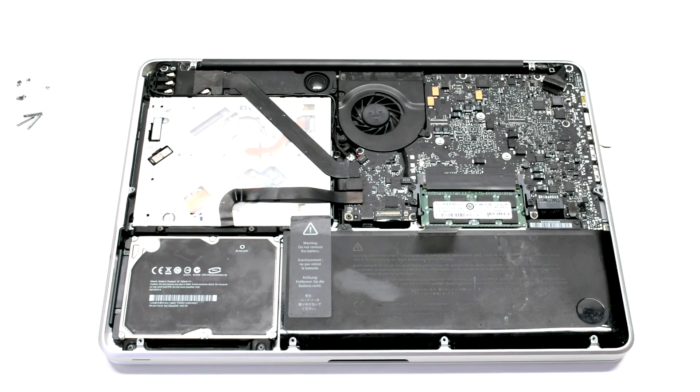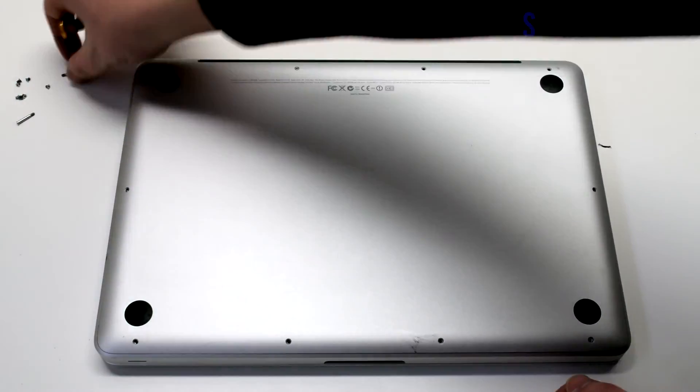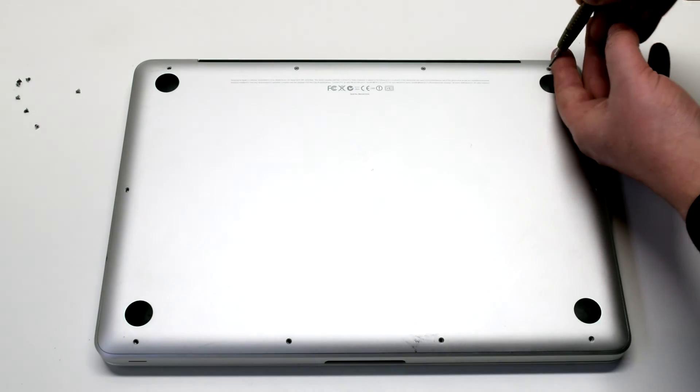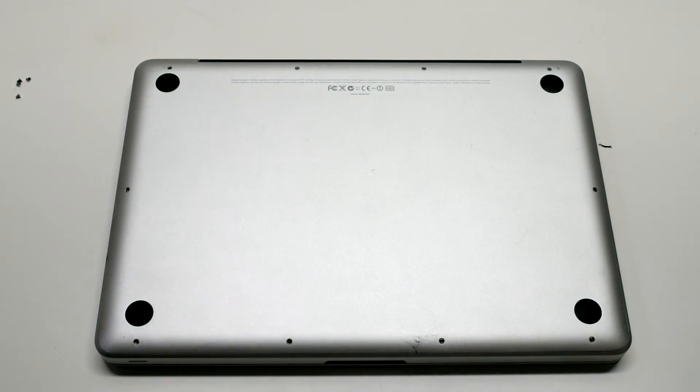Reconnect the battery and reinstall the cover. Install the three long Phillips head screws first, then going around the contour of the MacBook install the seven short Phillips head screws.